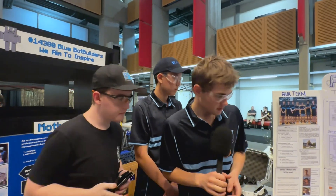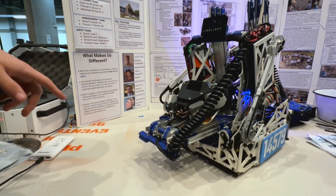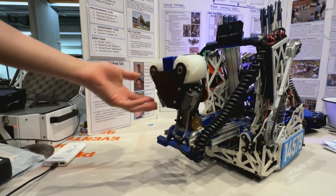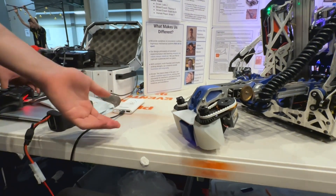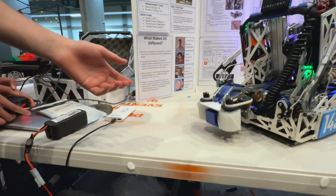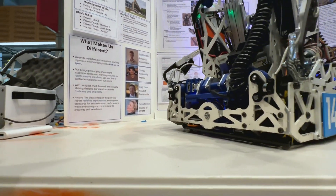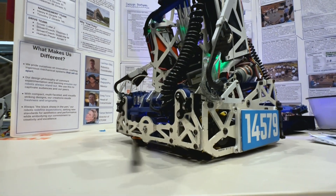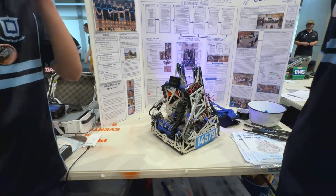With this intake, how did you ensure that you were going to effectively get those samples inside? We've had a sweeper on here. One of our problems with this intake is when it drops all the way into the submersible, there can sometimes be samples lodged underneath it. We call it the sweeper and it pushes samples out of the way from underneath the submersible, so our intake always has a spot to drop in. That really increased our reliability in matches.